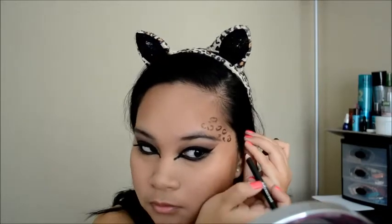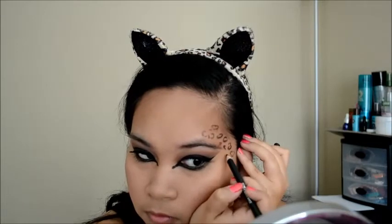On to my favorite part. You're just gonna draw like an unfinished circle around your face or wherever else you would like to put it. I'm just using a black eyeliner — you can use a black eyeliner, a pen, or anything that's black. You're just gonna make like squiggly circles, and it doesn't have to be perfect. The less perfect it is, the better.